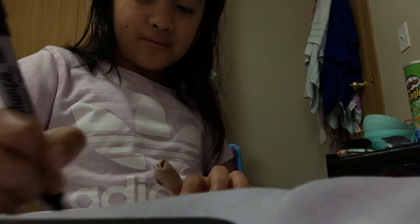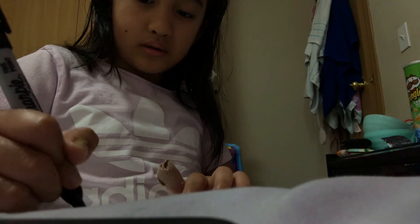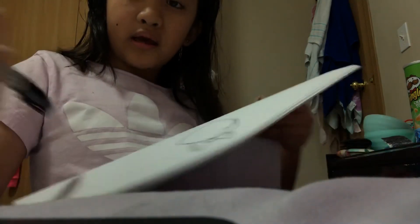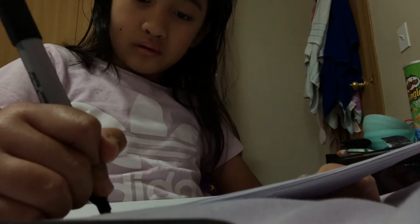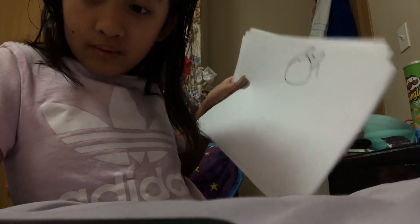And guess what? I like the color pink and Jojo Siwa. Just put a little line here, and put the other line.